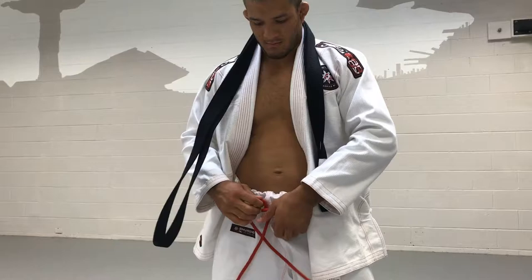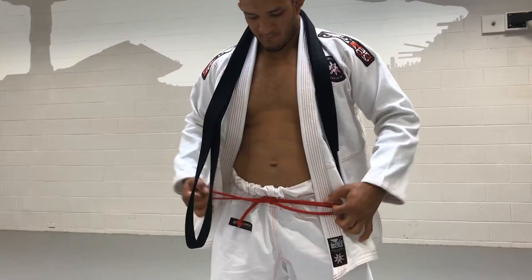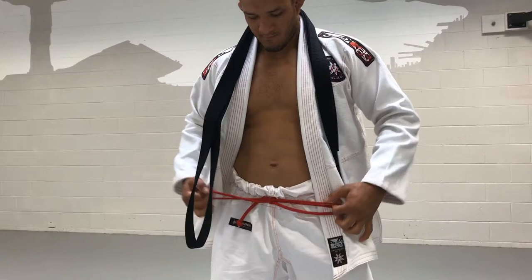One of the reasons I like the Shuriken gi is because it has a drawstring with no shoal, and it's easy to tie. It also doesn't fail on you so you don't have to be fixing it all the time. You guys are gonna love it.